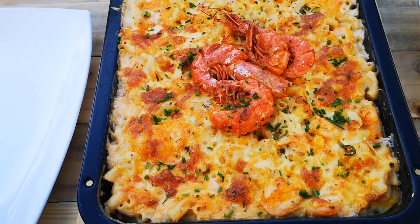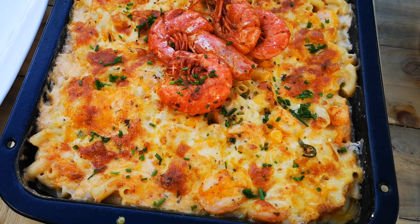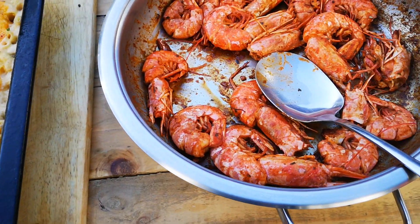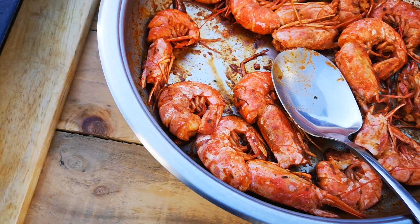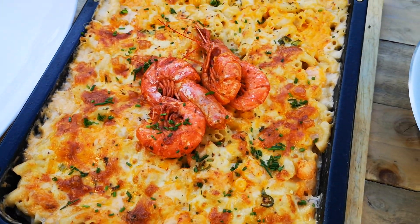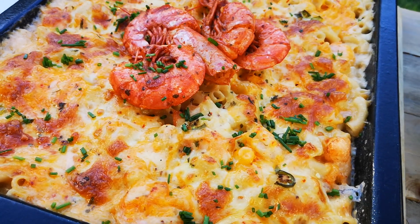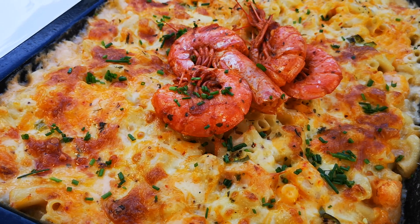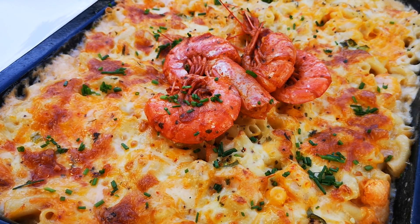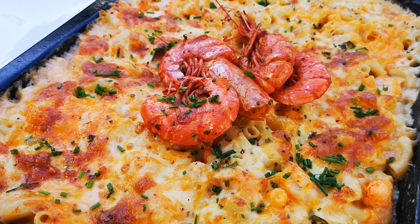And there you go guys — my prawn mac and cheese! Look at that, and there are the other prawns. Hope you enjoyed this video. We're going to dish up now. Please like, comment, subscribe, and share — don't forget to share. And yes, that's my video — I'll be back again with another video soon. Bye everyone!